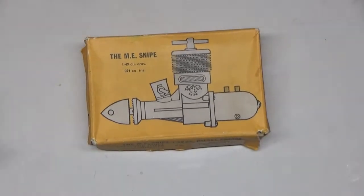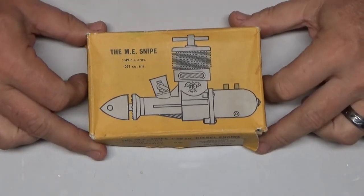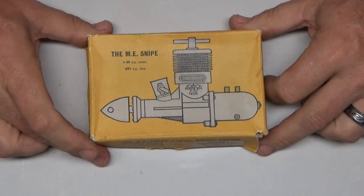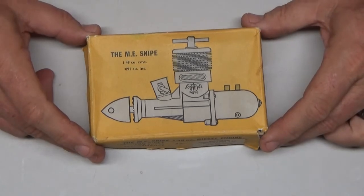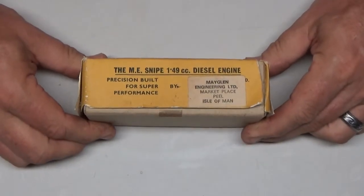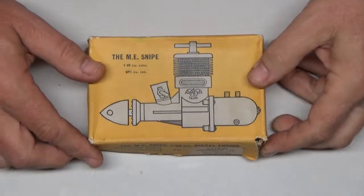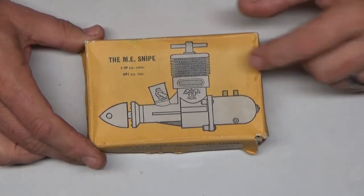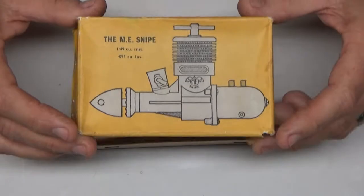Good morning YouTube viewers and subscribers. Today I've got another really special engine — this is one I picked up from a good friend modeler that lives just south of me in Sarasota, Florida. It is the ME Snipe RC version and it's a 1.49 cubic inch diesel. The review on the model engine test site has a review for this particular engine dating back to the year of my birth, which was 1966.